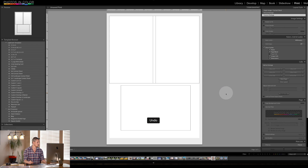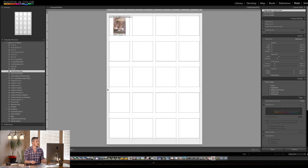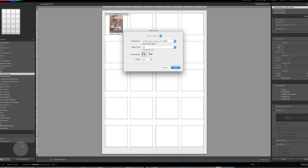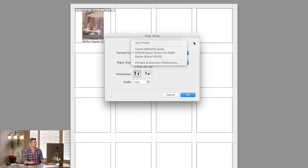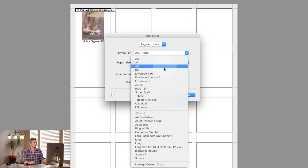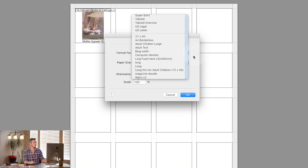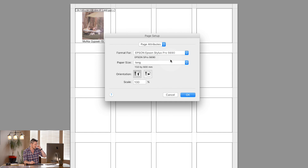I don't particularly like the templates but there are some good ones, and you can also create contact sheets — I already have a tutorial on that. What I would always do is start off by going to Page Setup. You should already know what printer you're going to use inside the Format For option, and then what paper size and how big you want to print. You can build your own sizes, but I would suggest doing it for your specific printer.